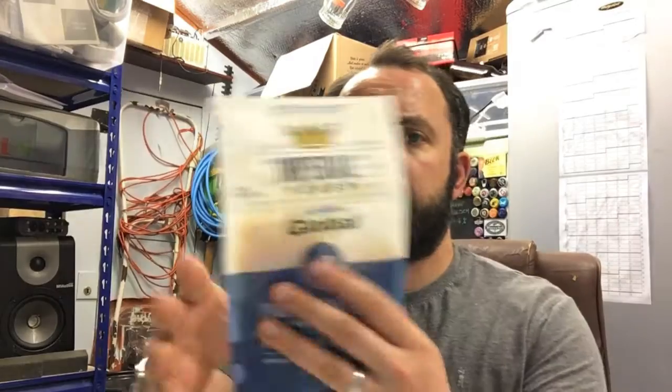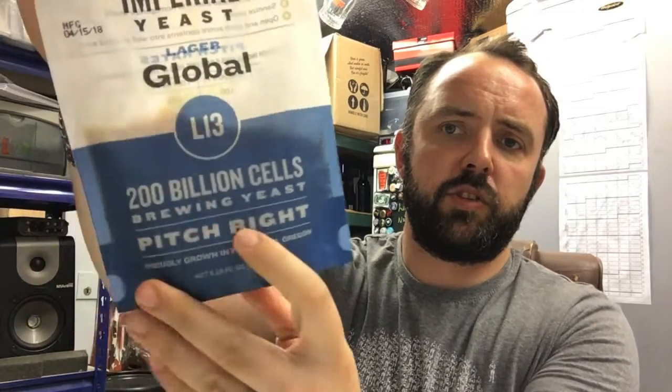So Imperial Yeast - first thing to notice about the packaging on these is 200 billion cells. The main sales pitch for these guys is that they are packaging twice as much yeast as the other main liquid yeast providers. There are a couple of newer brands also doing bigger packs, but Wyeast and White Labs are both 100 billion cells. These are 200 billion.